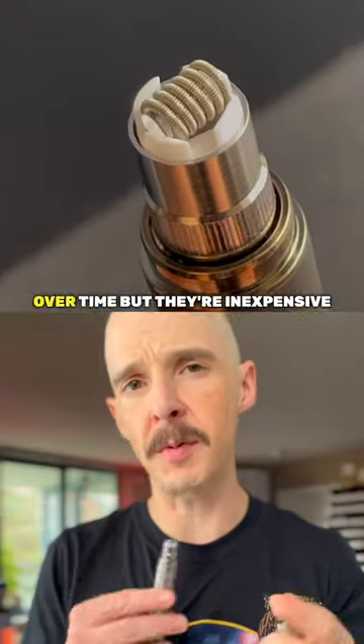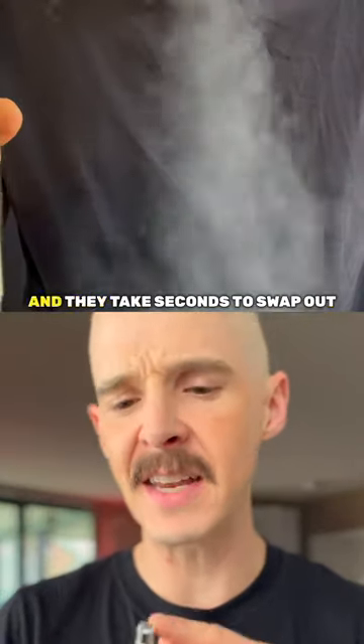The coils are consumable and will need to be replaced over time, but they're inexpensive and they take seconds to swap out.